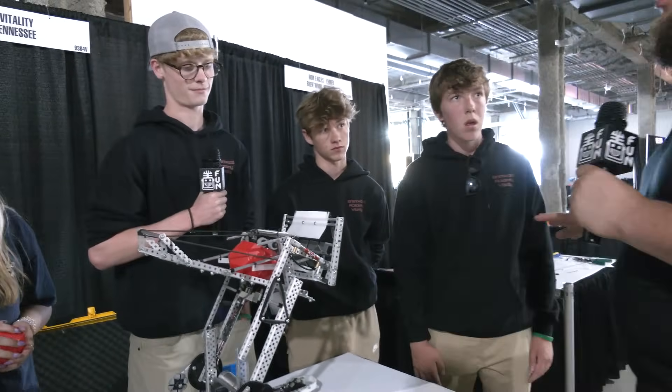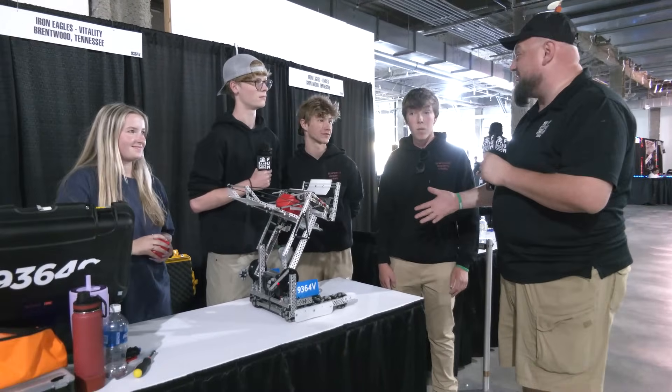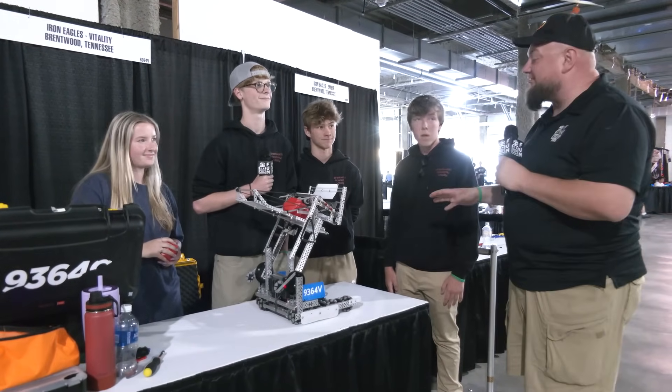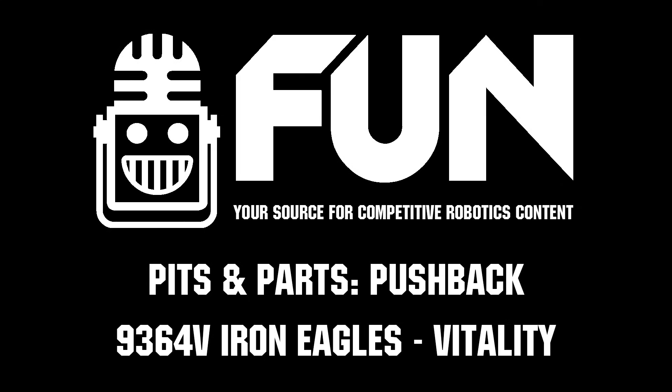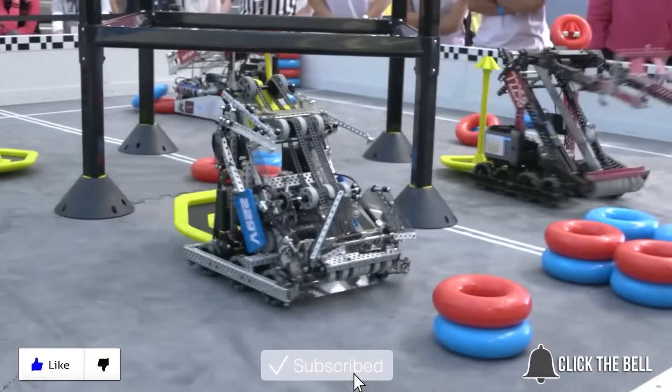9364V, the whole program is back this year so keep an eye out for them — your team has been a great example of that, performing great here at Mall. We can't wait to see your final results at this event and throughout the rest of the season. Good luck the rest of the way! Thanks for watching — don't forget to like, subscribe, and click the bell to stay up to date on future Fun videos.